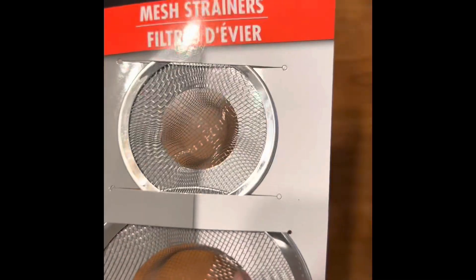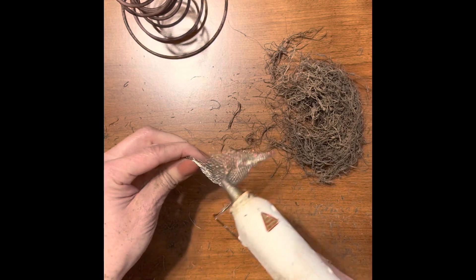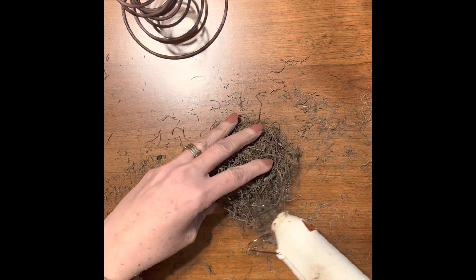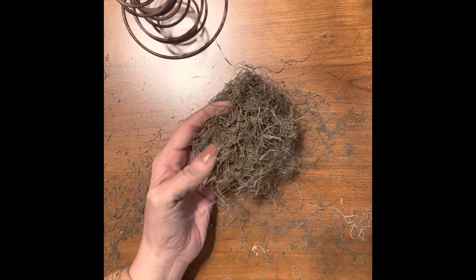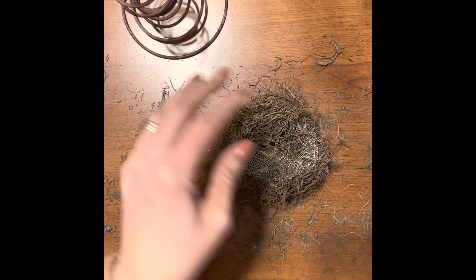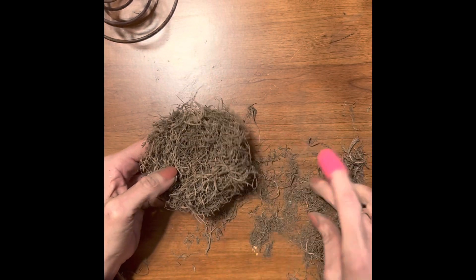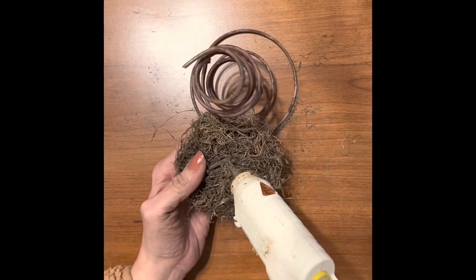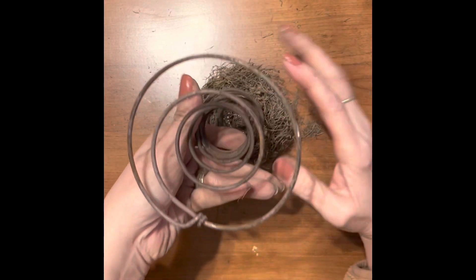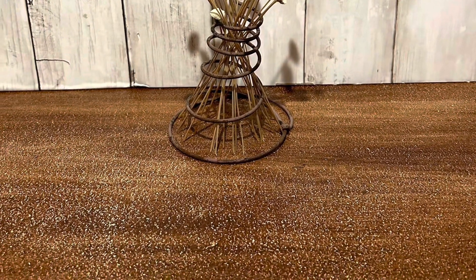To help form the bird's nest, I used one of the mesh strainers from Dollar Tree. Now let's glue in some of those eggs that we have painted and glue our nest to the spring. You can also use these springs to hold flowers. Aren't they cute?